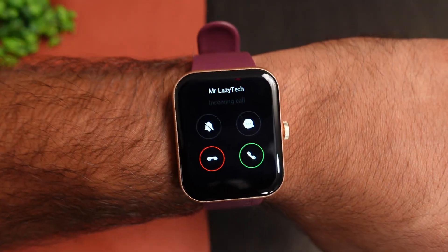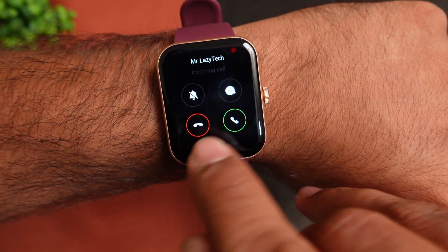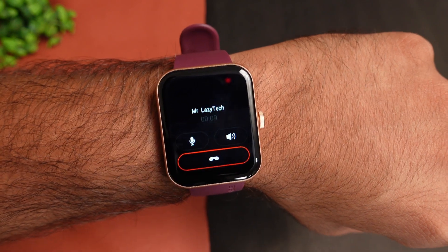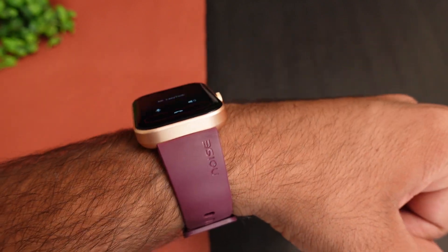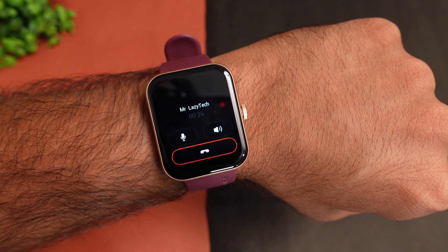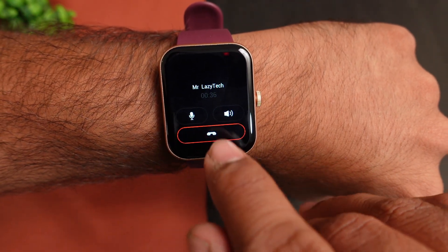You can check incoming calls on the device — reject, accept, or use the quick reply option, which is a plus point. You also get a silence option. Now let's take a live calling test. [Live call]: 'Hello. What is going on?' — 'Nothing, I am just picking up the baby from school.' — 'I have the Noise Color Fit Loop smartwatch, a Bluetooth calling smartwatch. I am talking directly from the smartwatch. How is my voice?' — 'The voice is clear and the loudness is good. No distortion, no background noise.' — 'Thank you.'